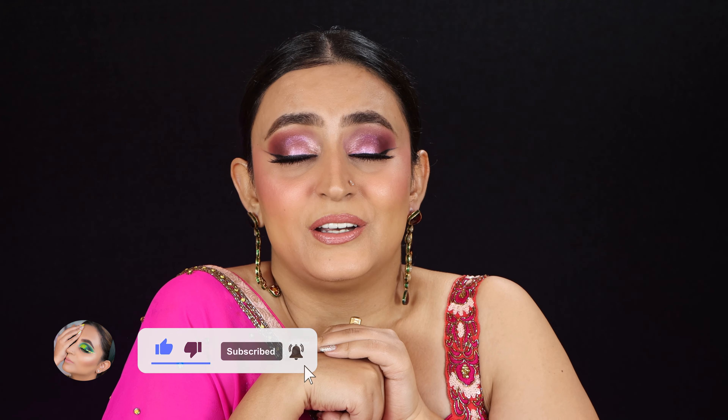I love it, so I decided to pair this up with a sleek bun and some long polki earrings, and of course some gold karas or bangles — whatever your heart desires. So this is what I have come up with. Without further ado, let's jump right into the video, but before we do, please make sure you subscribe — it would really mean a lot. I'll see you guys on the other side of the video!